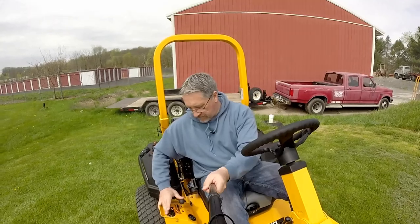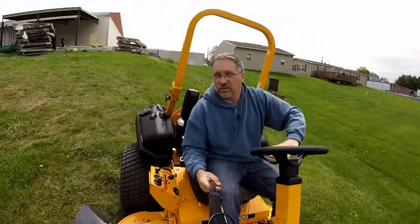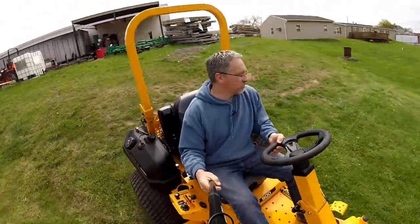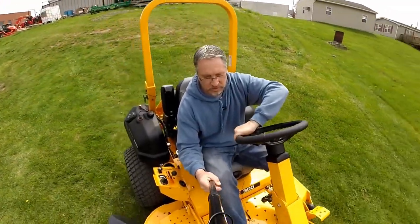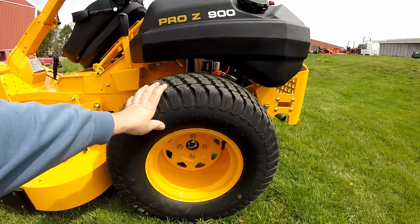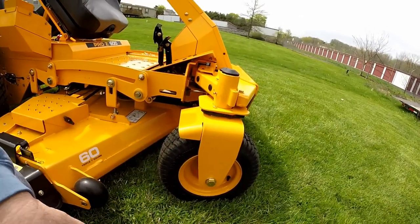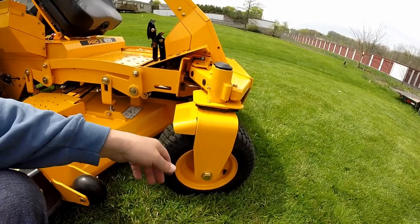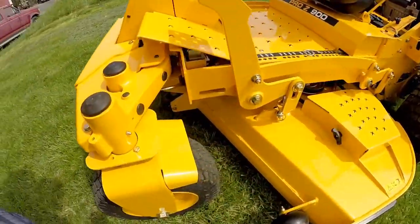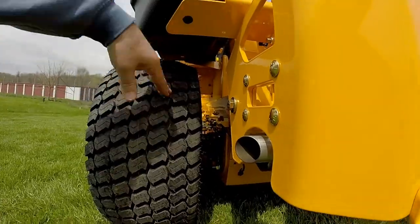We're going to run it up on the hill a little bit. Take a look at the tires — 26x12 by 12s on the back, a nice flotation tire that will give you plenty of traction. For the front end, you've got 16x6.50 by 8 tires — a nice treaded tire for lots of traction and a great ride, with heavy duty spindles and a grease fitting on each rim. The front end features a pivoting front axle.